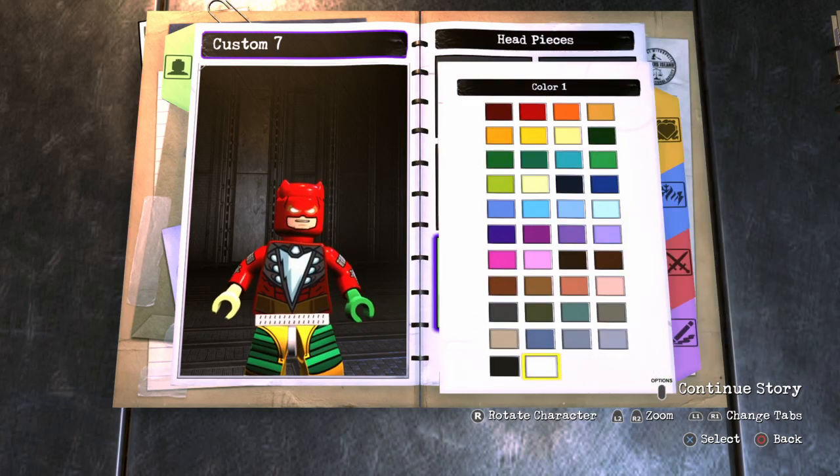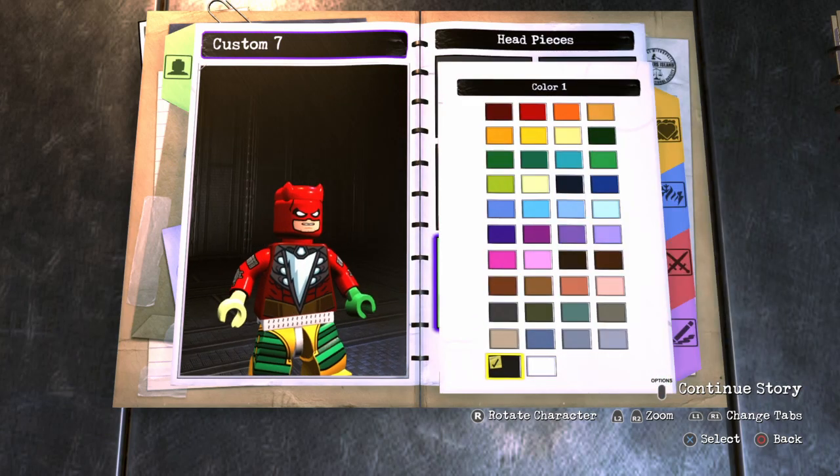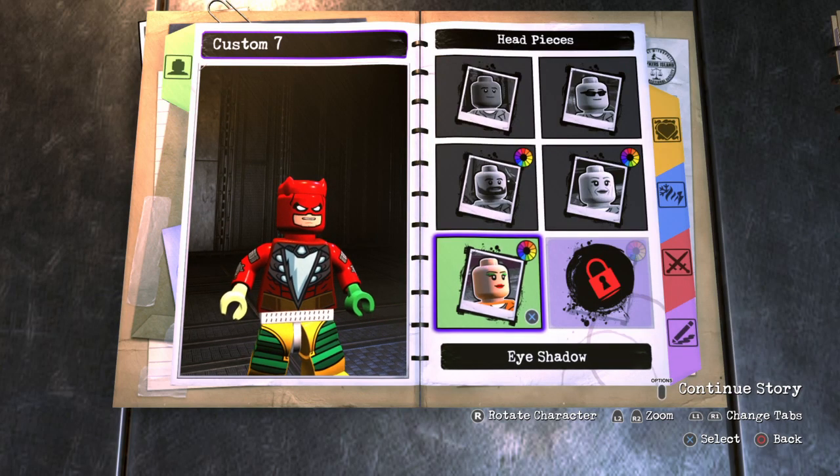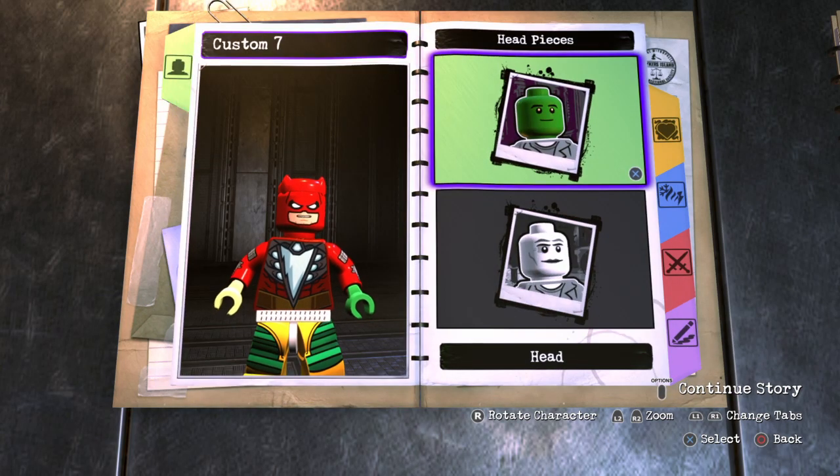Then you want to go to eyeshadow and make it black, just so his eyes can pop out. I know his eyes are red in LEGO Marvel Super Heroes 2, but you can't actually change the eye color in this customizer, so we're just going to have to leave them white.